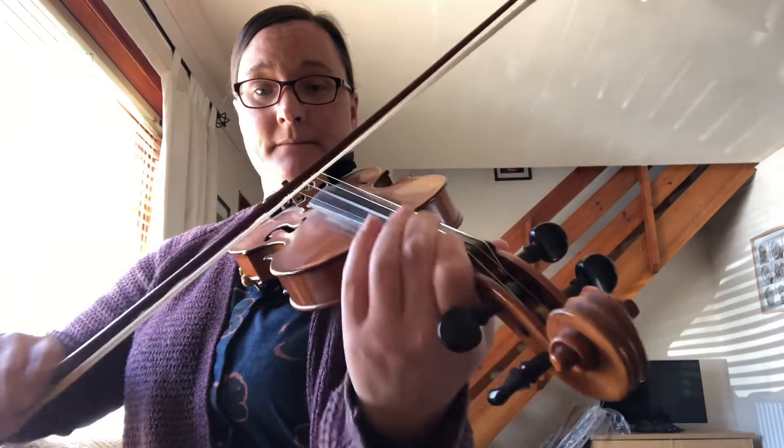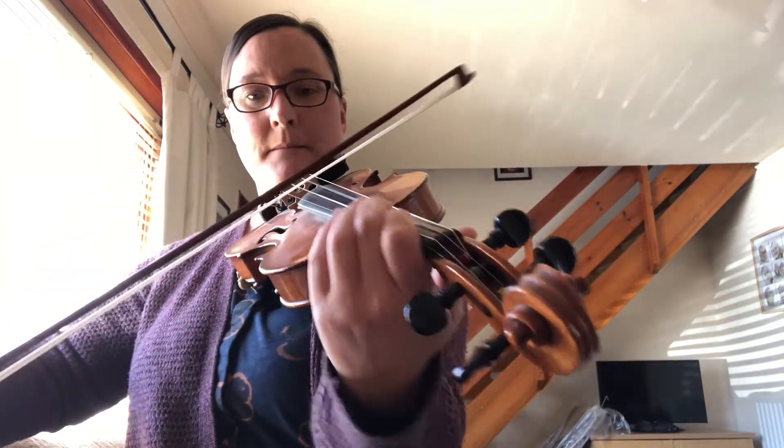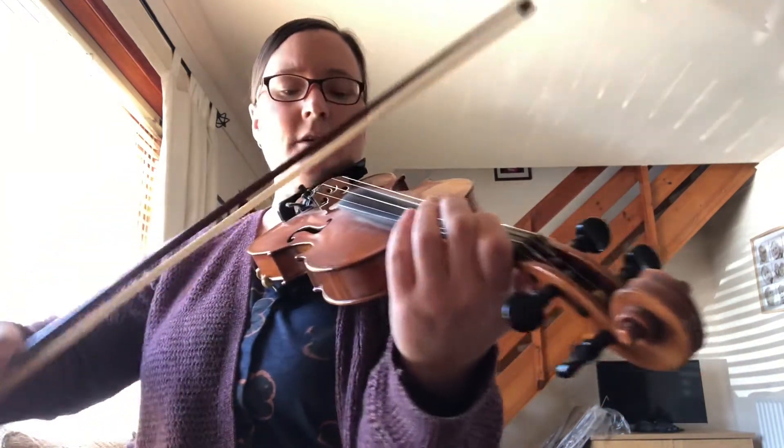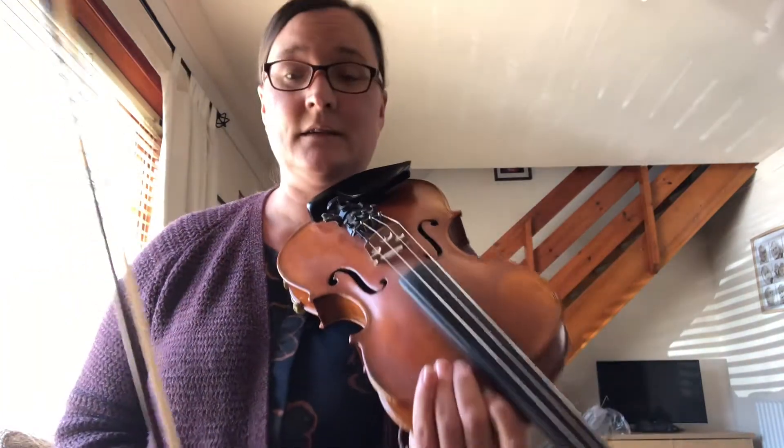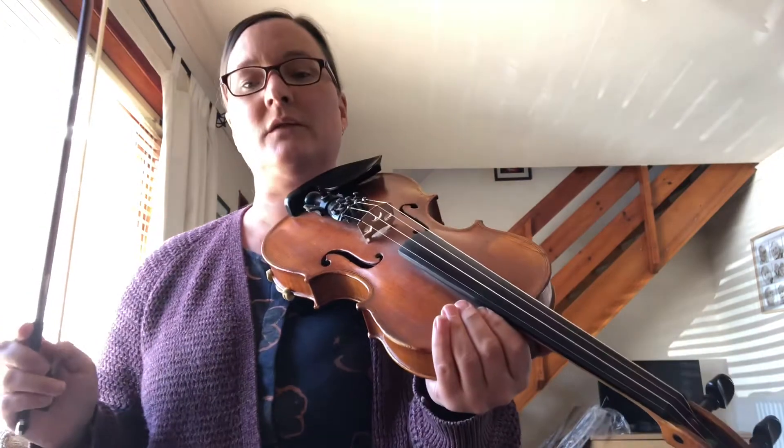...flat. And you can double stop that. So that's the wee improvisation bit in the first part.